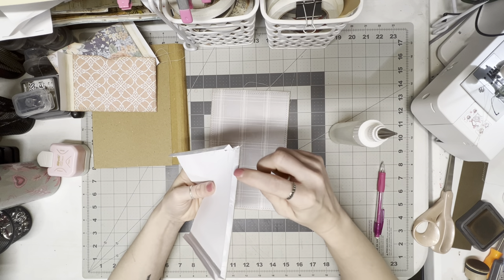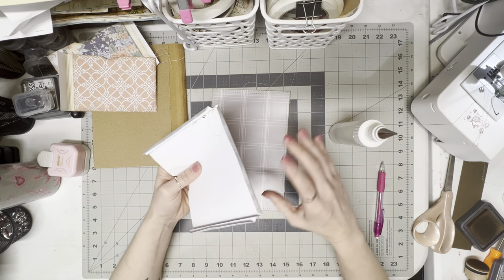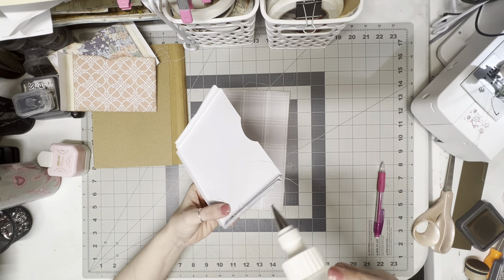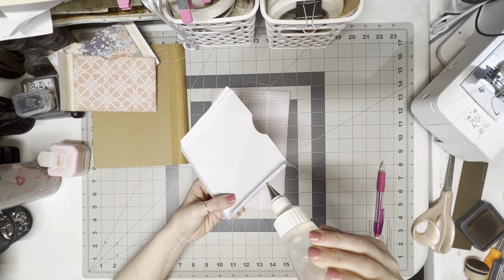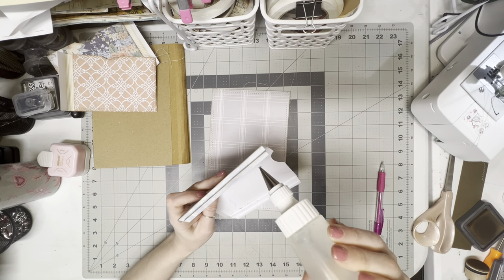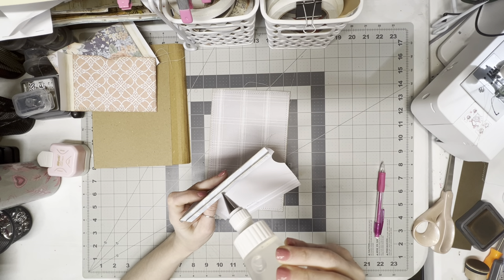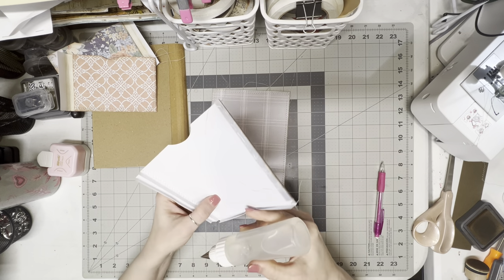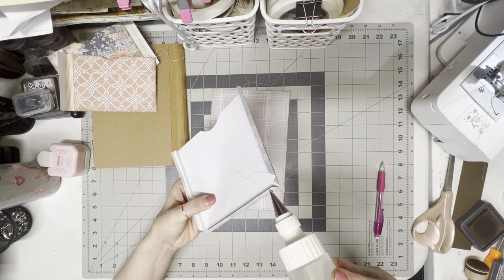Now I'm going to put glue on this edge, this edge, and this edge — then maneuver it down into place. I'm just going to put a little bit of glue here and a little bit of glue here, and then on the bottom.